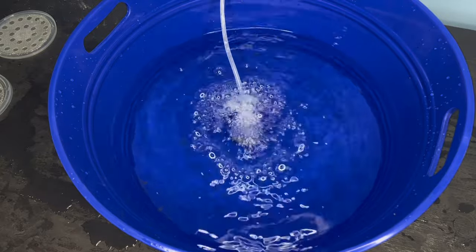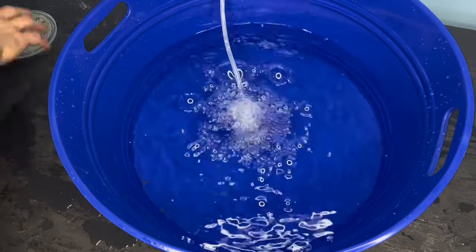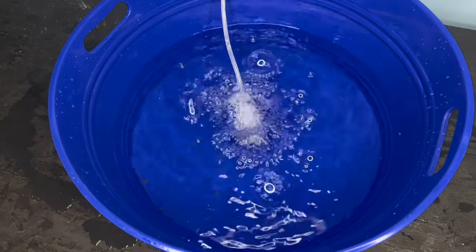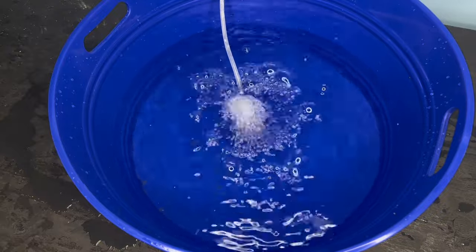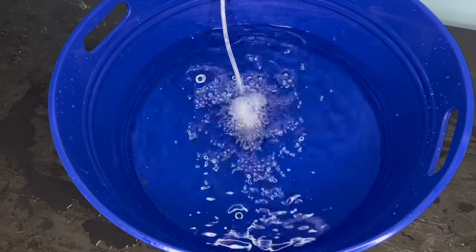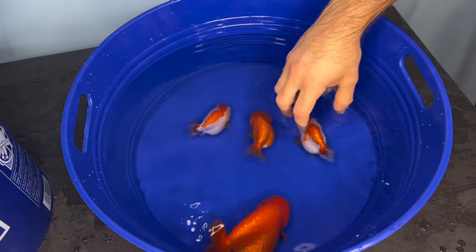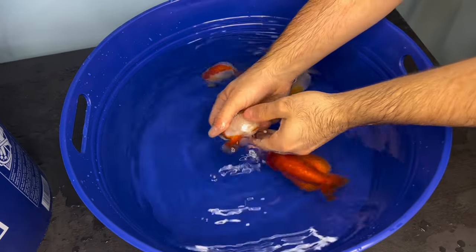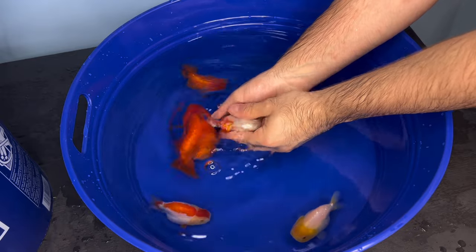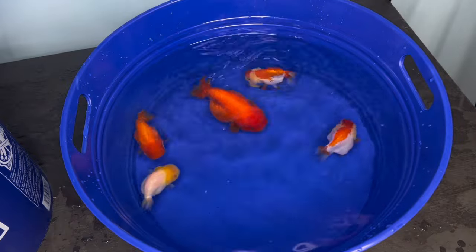For this spawn of eggs, I decided to not put any methylene blue. I usually do put methylene blue to prevent fungus on the eggs. But honestly, this spawn kind of sucked — it was not the fish I really wanted to spawn, and there weren't that many eggs or much sperm to work with. So this is just going to be a testing spawn. I want to see what hatch rate I can get with no methylene blue, and if changing the water multiple times a day is going to be enough. I also just want to see if these babies will turn out good, since a lot of them are from first-generation parents spawning for the first time.